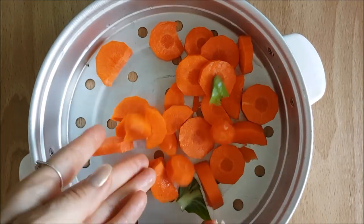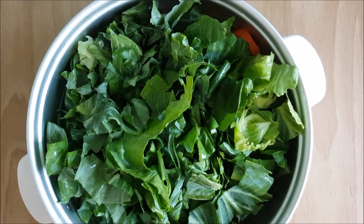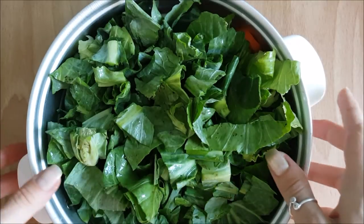Once everything's chopped, it goes straight into the steamer, which sits on top of the rice cooker. So while the rice is cooking, the veggies are steaming at the same time.